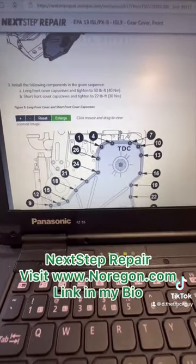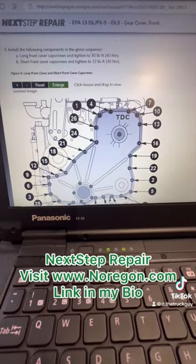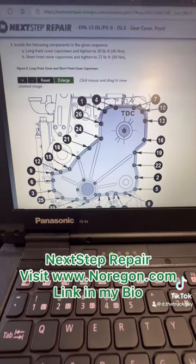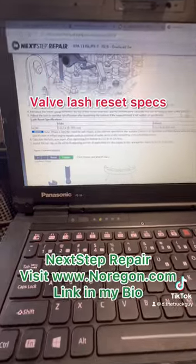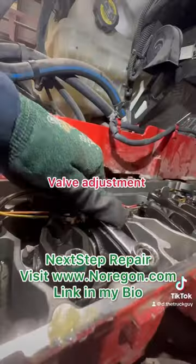The repair manual I was using in this video is from Next Step Repair, which is a database of repair information and step-by-step instructions. This software covers all makes and models of commercial vehicle engines. To get more information on Next Step Repair, visit the Norgun website — I'll have it here on the screen.